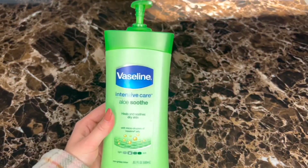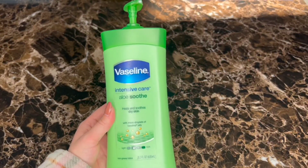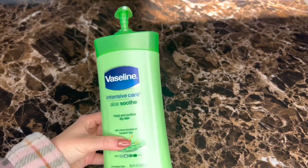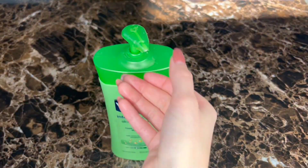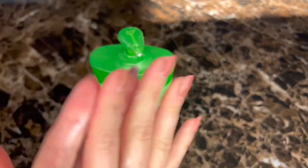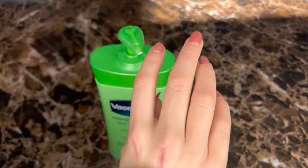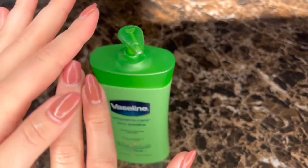Hey guys, I wanted to do a quick review for you on this Vaseline Intensive Care Aloe Soothe because this is one of my favorite lotions so far. I do have the one with the pump because I like to just quickly take a little after I get out of the shower and rub on my legs and hands. You can see there it just goes on really nicely — it's like silky smooth.